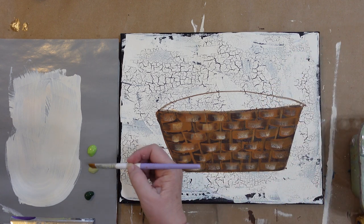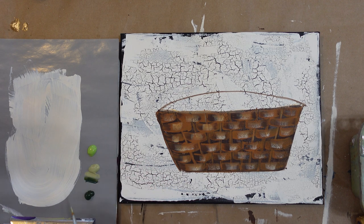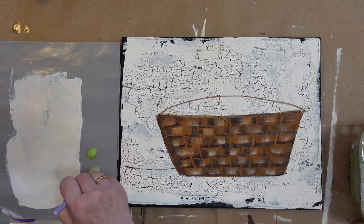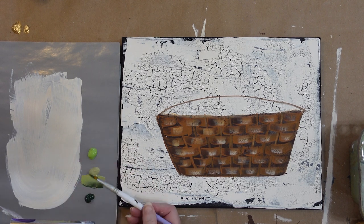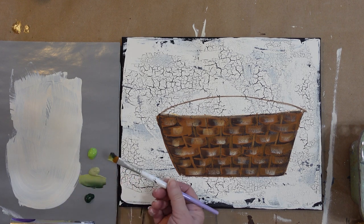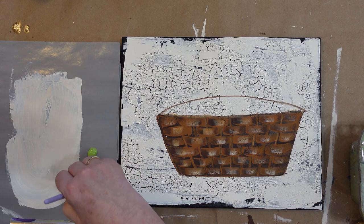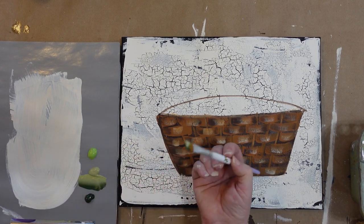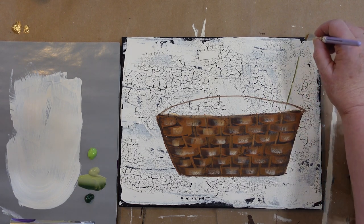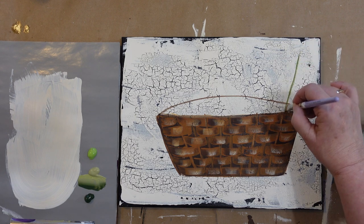I kind of have an idea of what I want. I'm going to load my brush with basil and thicket, then brighten it up just a touch on the basil side with fresh foliage. I'm just loading my brush making sure I have a good nice chisel edge and I'm just going to drag up — you can even go all the way off the canvas if you want.